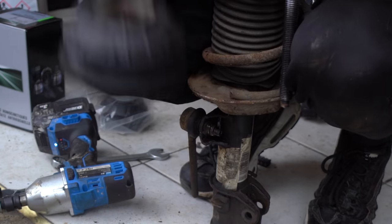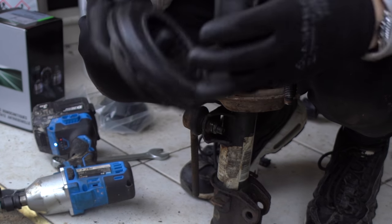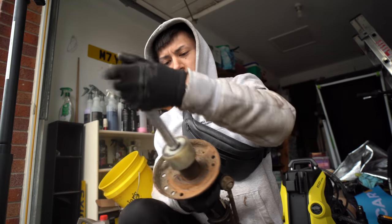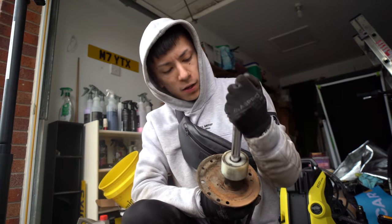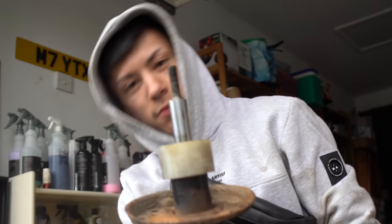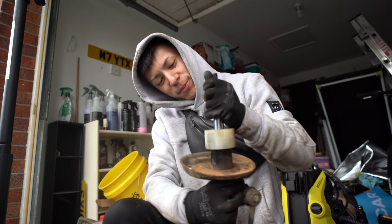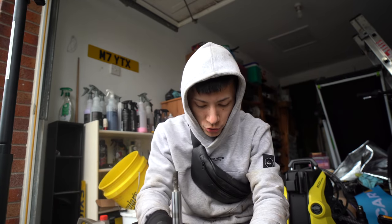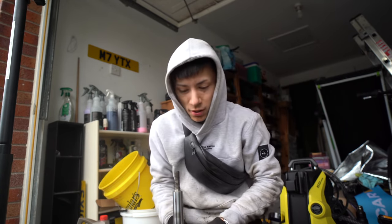There it is — the old top mount is off. I think this strut is bad because these should spring back up once you push them down and they're not doing that. Coilovers are probably needed pretty soon. But now I need to put it back together, get the new top mount on, and get it back on the car.